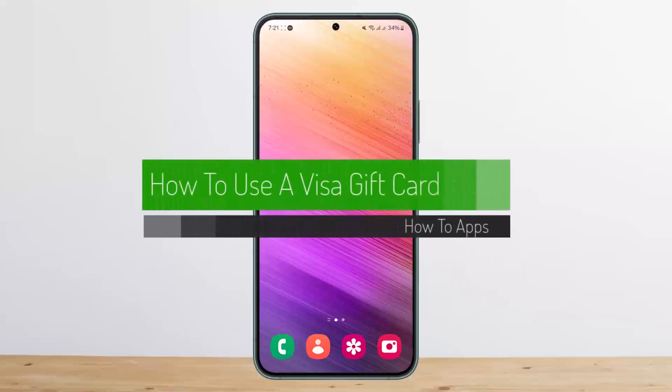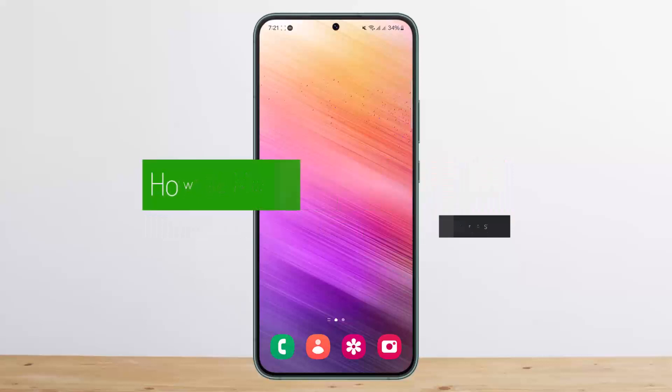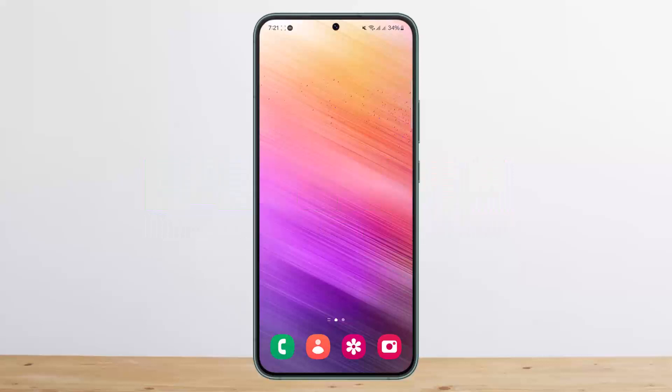How to use a Visa gift card. The Visa gift card can be used at any retail outlet. If you want to use it online, you can use it for online purchases by entering the card number, expiry date, and the three-digit code found at the back of the Visa gift card.